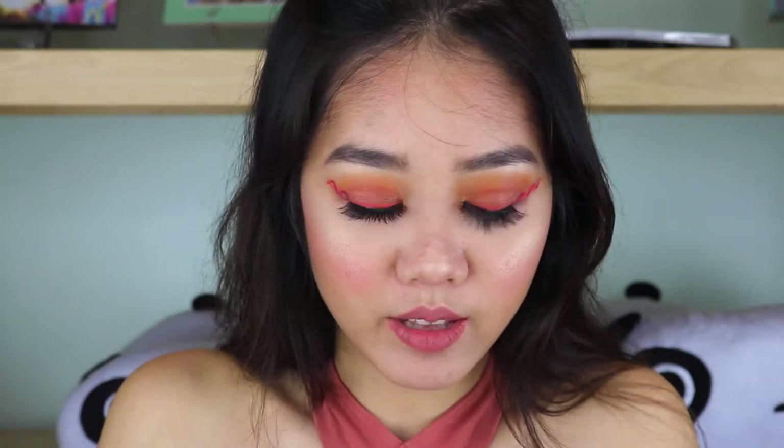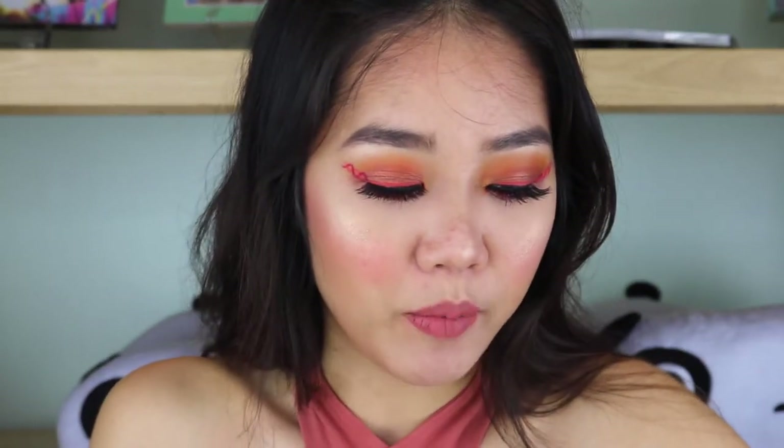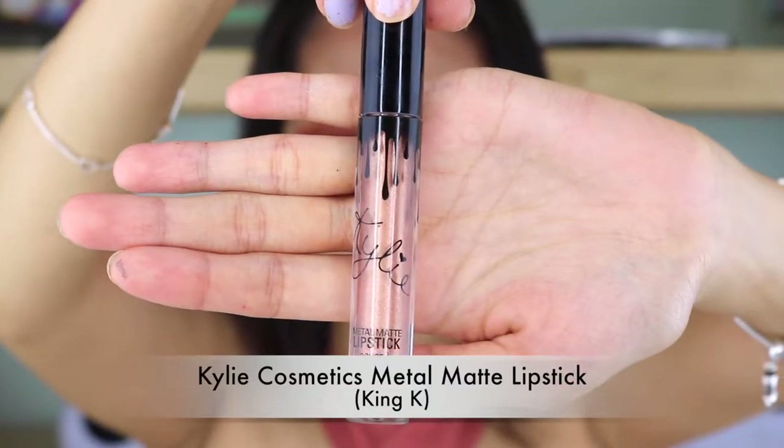And then in the center, I'm going to go with the metallic matte lipstick from Kylie in the shade King K. This is the final look that I created for you guys today.